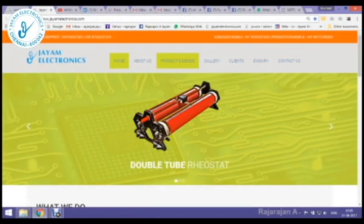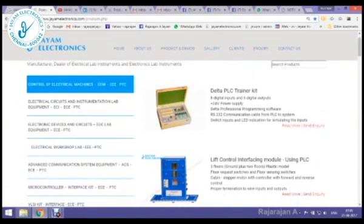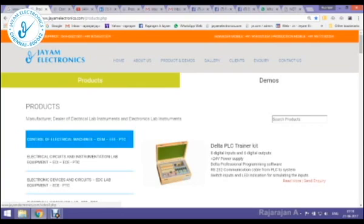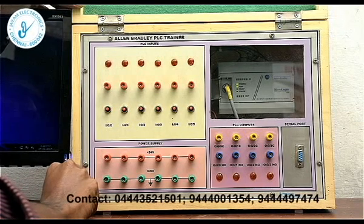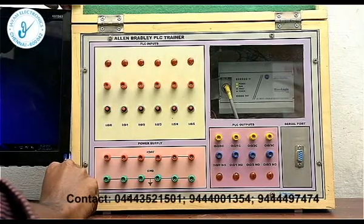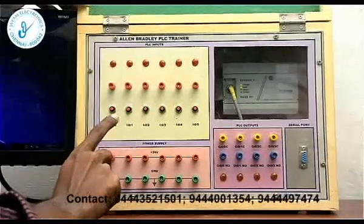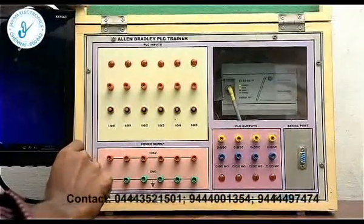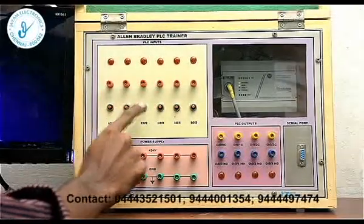You have products and demos. Open the products page; at the top of the page there is a demos button. If you click on it, you can see the demonstration video. Here is the video — this is the Jayamal trainer kit.